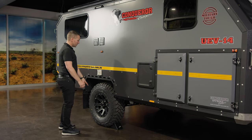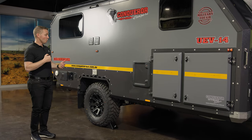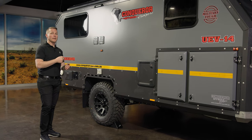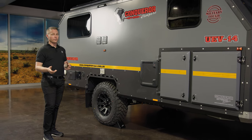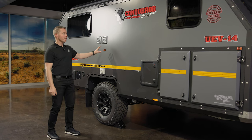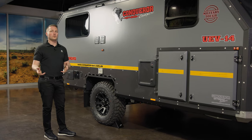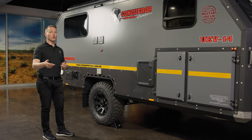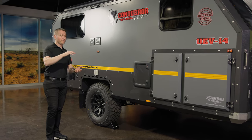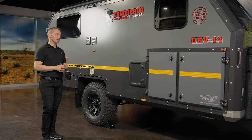You have 12 inch electric drum brakes — that's serious size and serious stopping power. We've done brake testing on these units and they stop on a whim. You need an electric brake controller in your car, but once you have one, plug it straight in and this thing is going to stop behind you. At an average of 2.3 tonne, there are a lot of trailers heavier than that running only 10 inch brakes, so having 12 inch electric drum brakes is an absolutely fabulous feature.